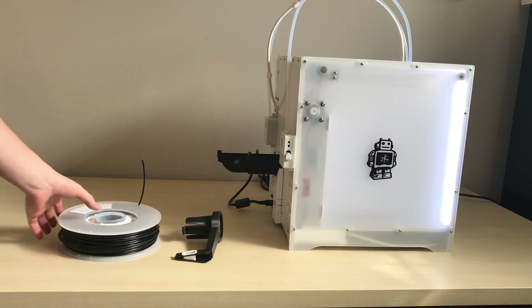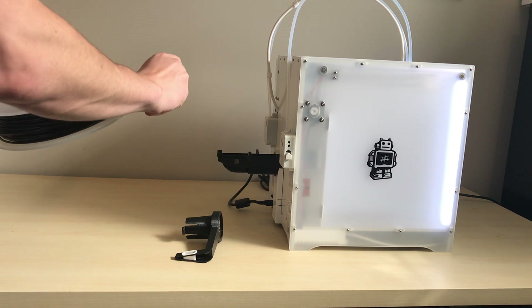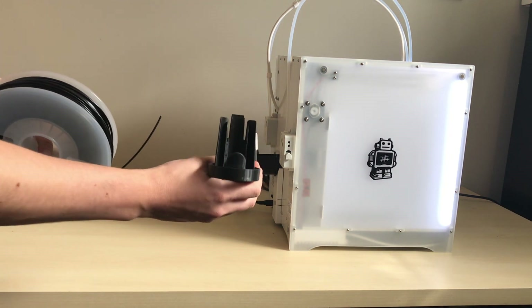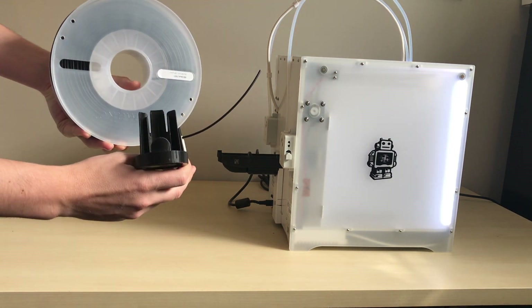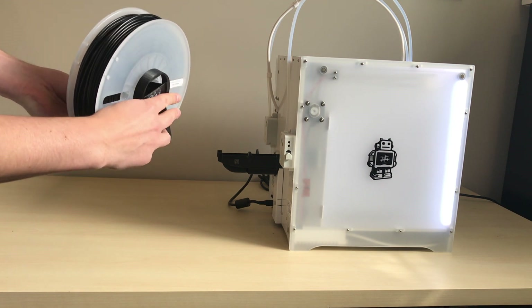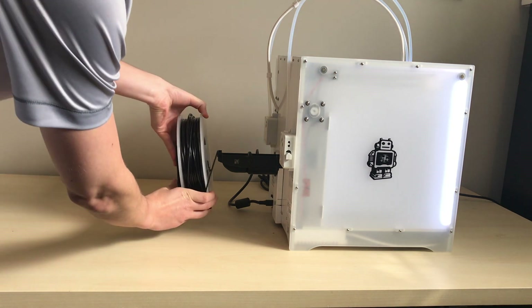Now get the new spool that you want to load — we need to put it onto the guide. First, slide the filament through the hole on the guide, and then place the guide into the hub of the spool. Now put it onto the spool holder.